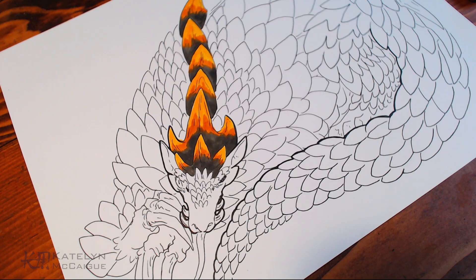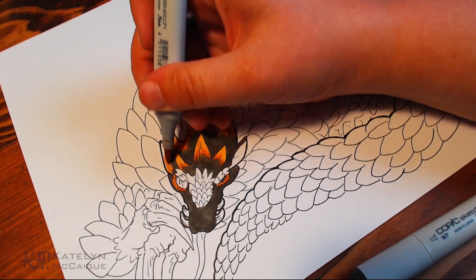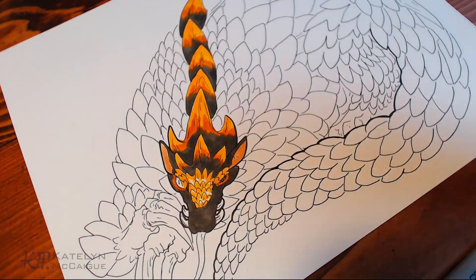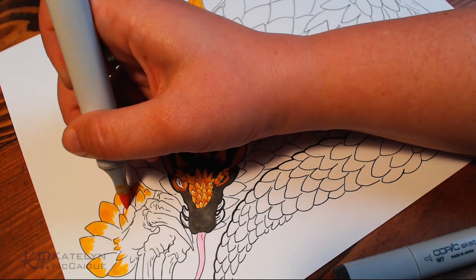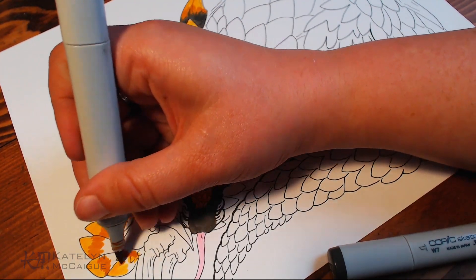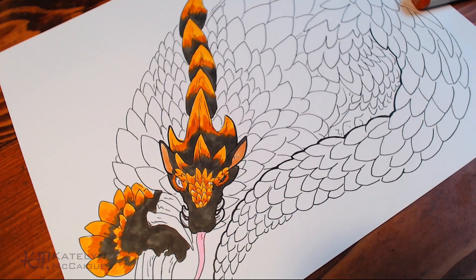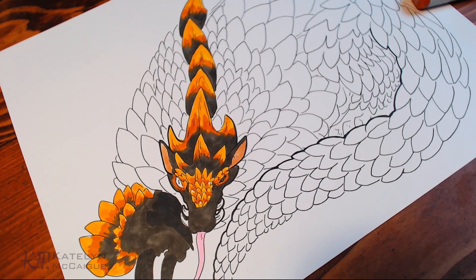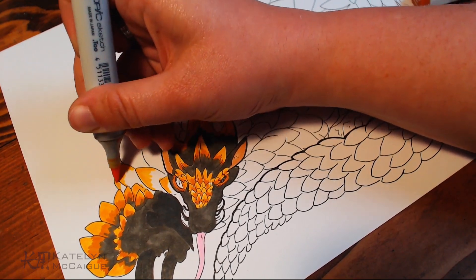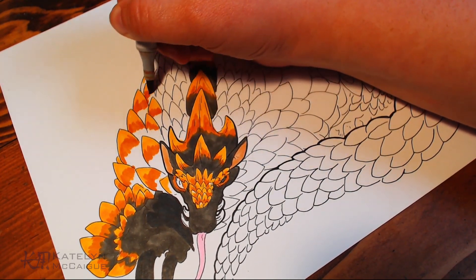Doing three different colors on every single scale throughout the entire piece was exhausting but super worth it. I think this is probably my favorite coloring of a dragon overall — every week I feel my dragons are getting better. The gargoyle dragon is still probably a top one for me in terms of technique and look, but I think this one has taken the new spot. I'm just super proud of the coloring and design. She's like an adorable little bear ball of adorableness.